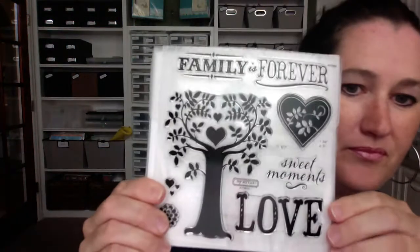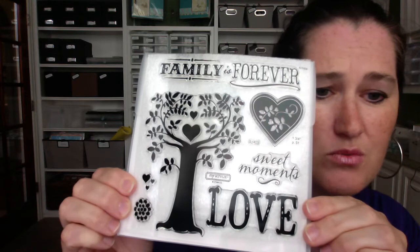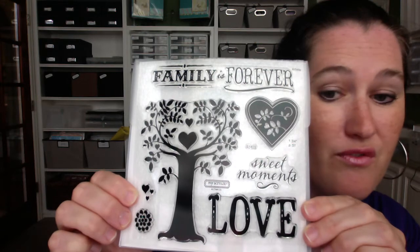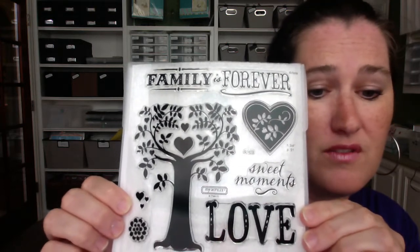The other thing I wanted to show you is the stamp of the month. Every month Close to My Heart has a stamp of the month and that's the only month you can get it — it's not something that's in the idea book. This month's stamp of the month is really cute. You can buy this outright for regular price at only $17.95, or if you have a $50 order you get this for just five bucks. It's called Family is Forever and you have this big tree, big love heart, sweet moments. That tree is really cute because you can stamp small things for different holidays — like hearts for Valentine's Day or little green shamrocks for St. Patrick's Day. This is something you'd use all year long.